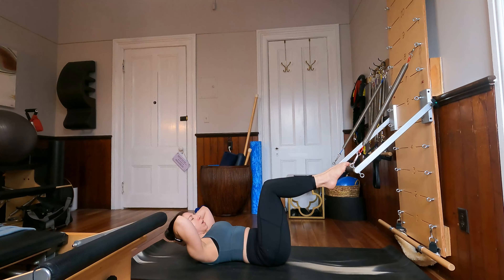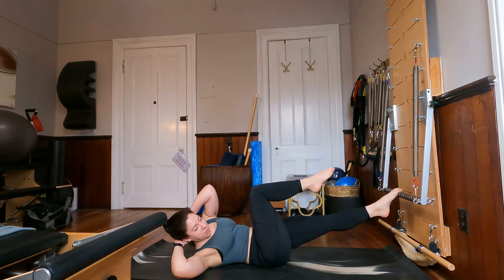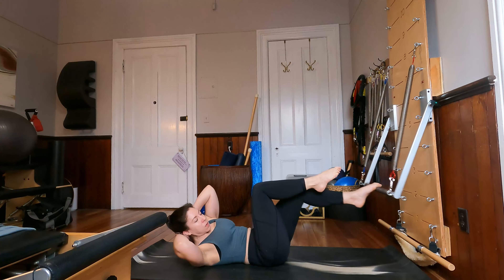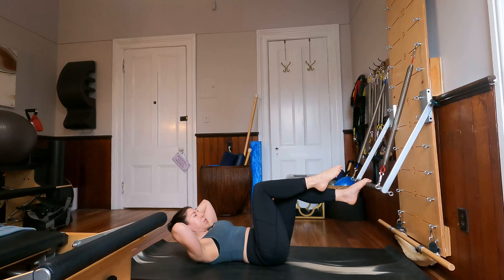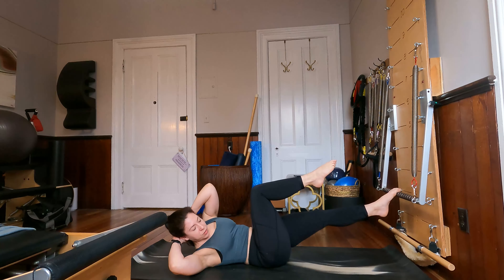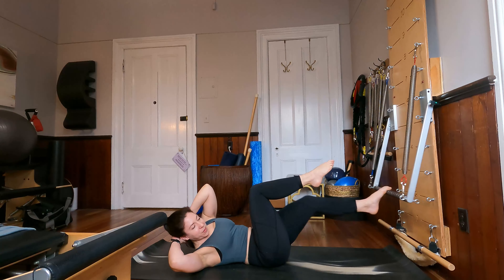Bend the knees back in from here. Leave your right toes on the bar, extend that leg away from you and rotate to the left, come on back in and bend the knee. Just a different variation on that rotation. For three, and two, last one. Stay in rotation through the upper body and just bend and stretch the right leg. For four, and three, and last time.